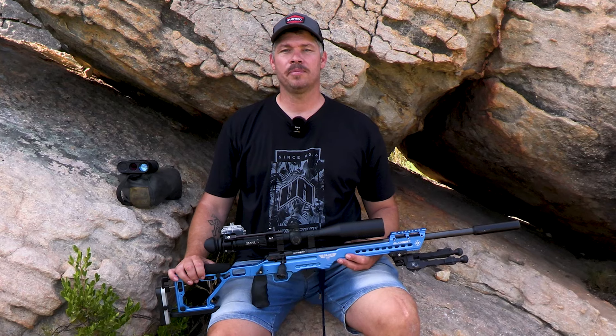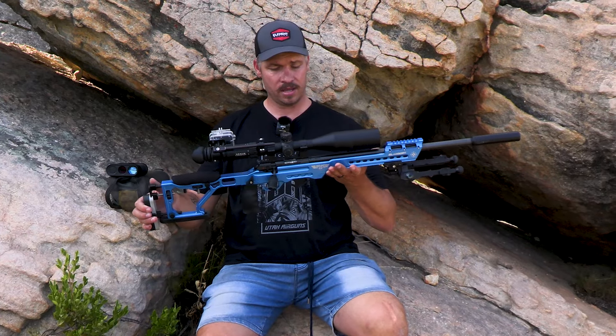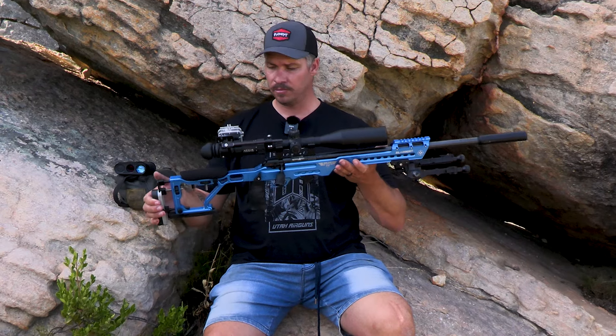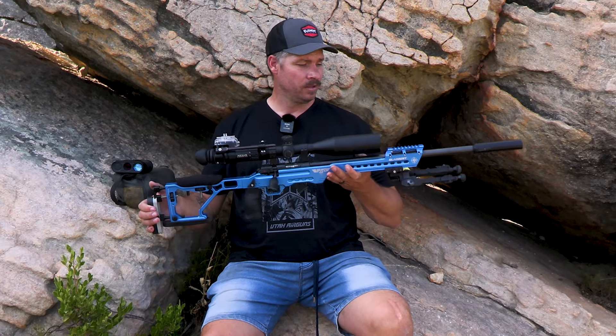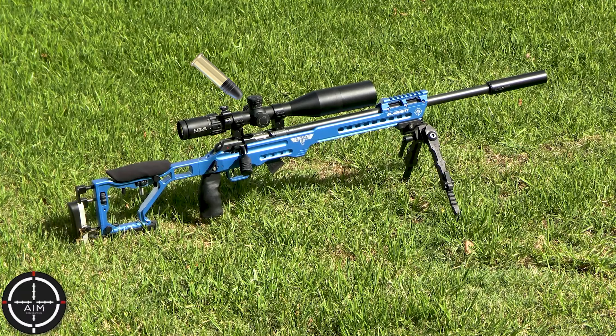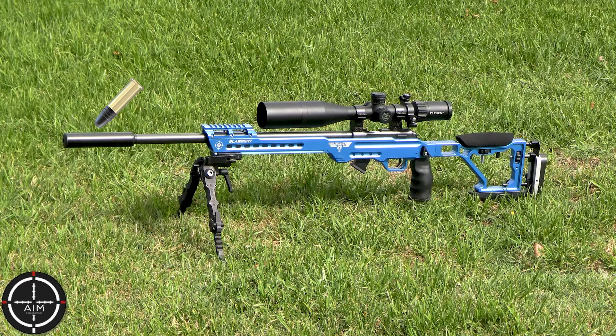So let's speak about my gun setup quickly. This is my 22LR — it is a CZ 457. I dropped it into this beautiful Bravo 22 chassis from the guys from AIM Engineering. From the top I've got an Element Nexus scope; this is the APR 2D reticle, which is a dirty reticle. Wave silencer, which is ridiculous — quiet. Acutec bipod.